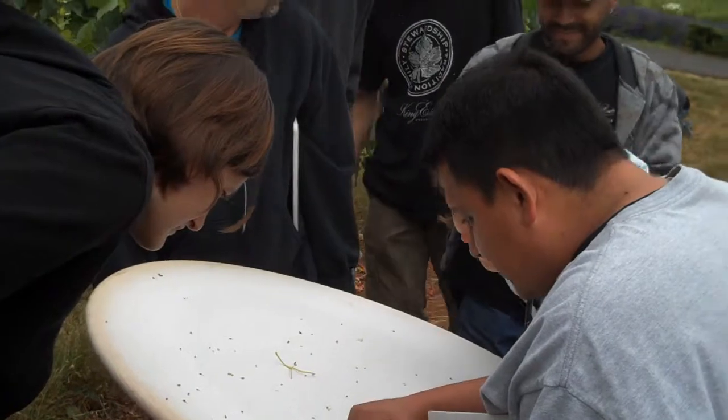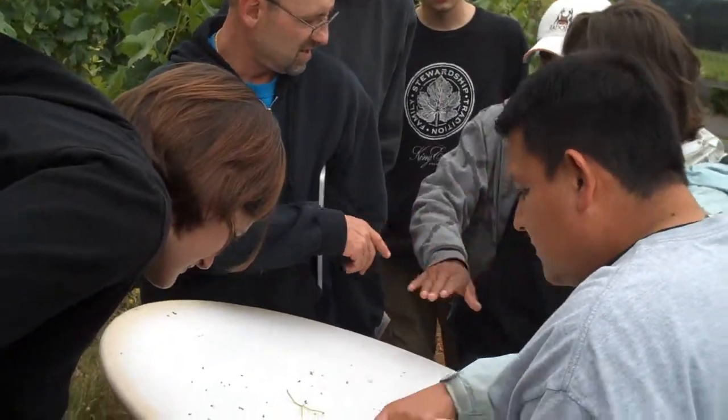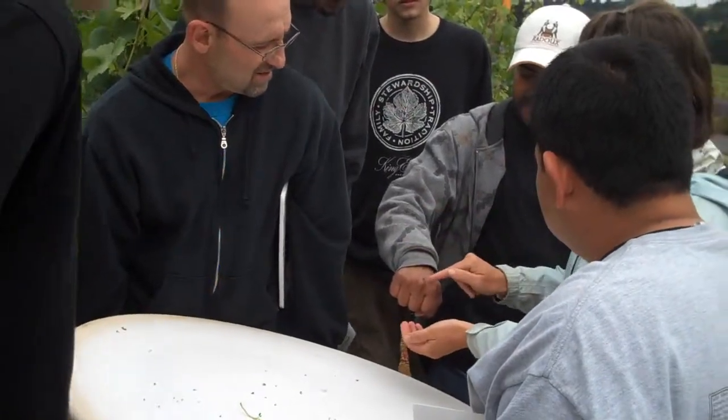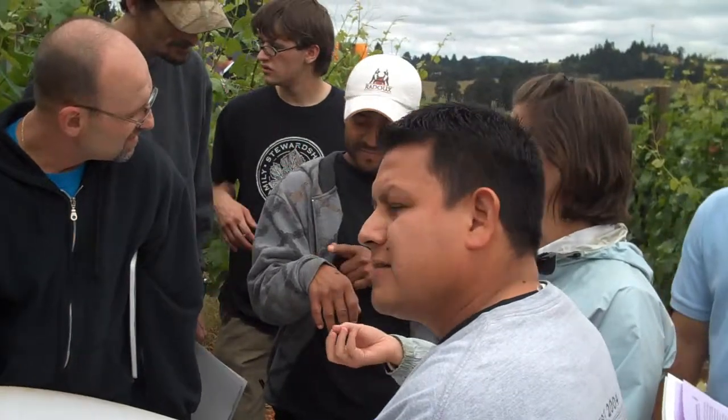That's one of those little beetles — that's a cucumber beetle. These are actually pests, not so much of grapes, but on your cucumbers.